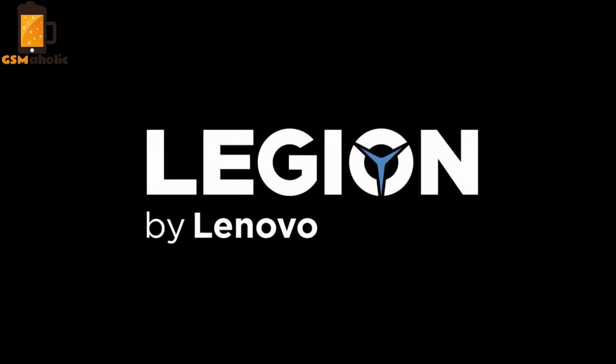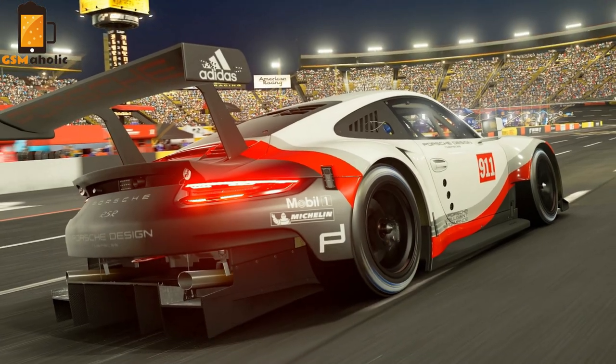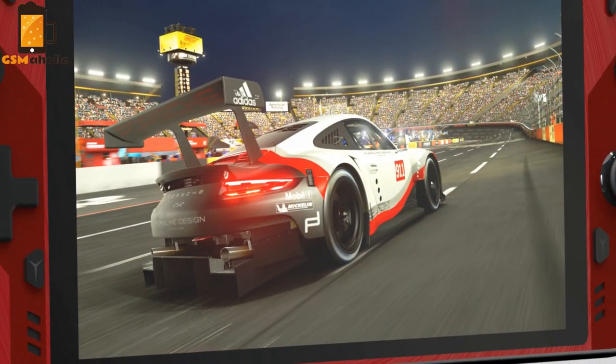Hello guys, in today's video we show you the new gaming console from Lenovo. Designed for 3Play gaming, the Lenovo Legion Play is the first Android cloud gaming console.